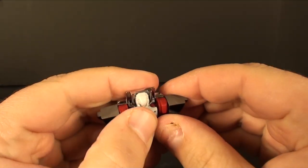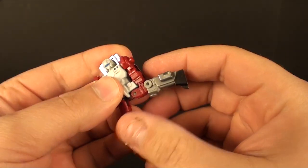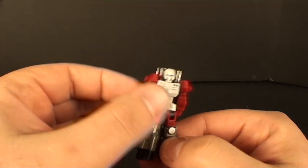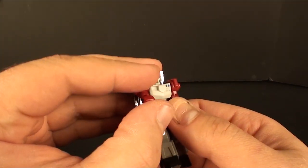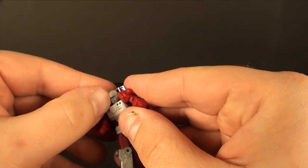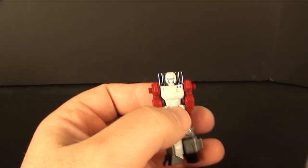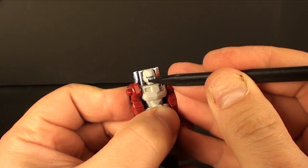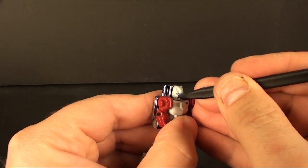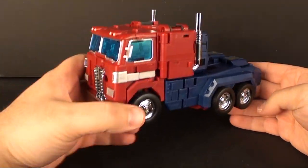Let's start with Haiku — he's very simple to transform. You unpeg the legs from his shoulders, rotate his legs on down, then rotate them at the hips, and there we go. We've got a little Haiku who has ball-jointed shoulders, just a rotation on the elbow, and he does actually have a head on a swivel, which I think is nice — if you can get your fingers in there.